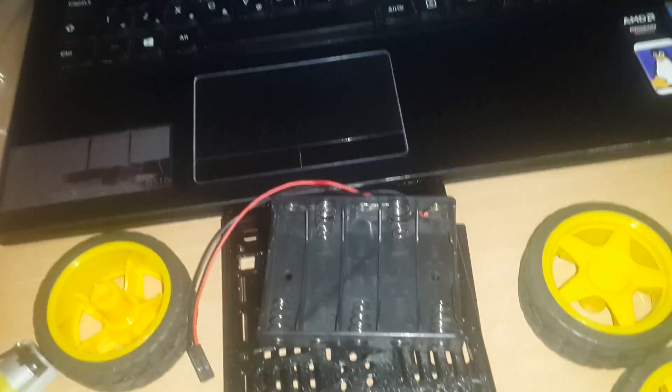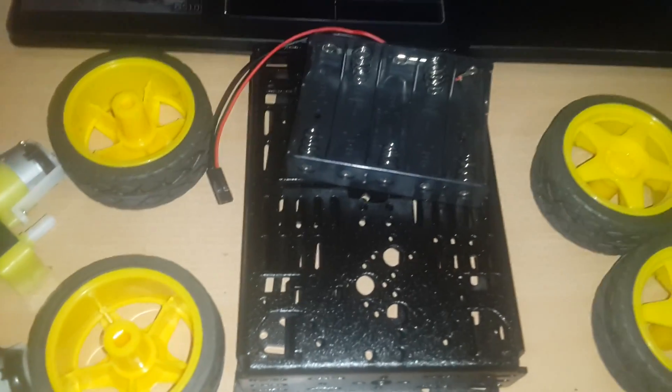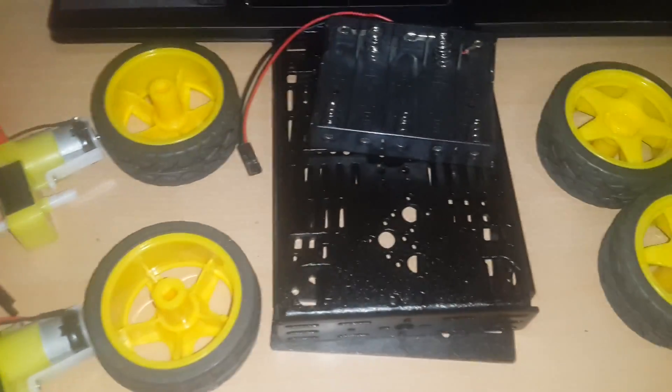Each wheel can be controlled independently of the others. The first step will be to put them together. Right here you can see I have everything that I need.